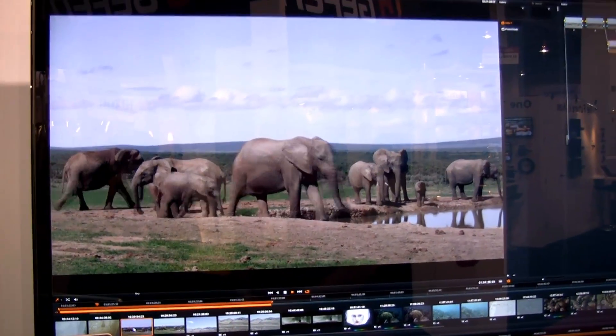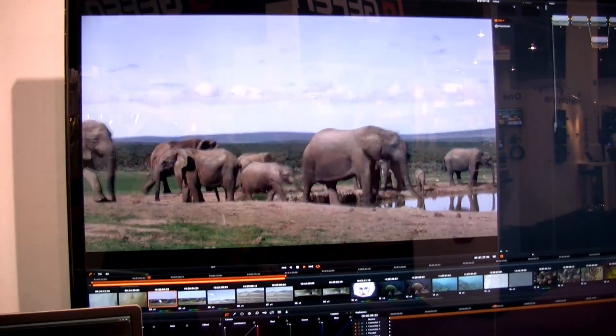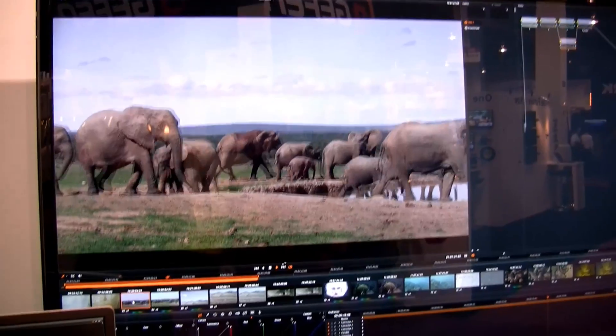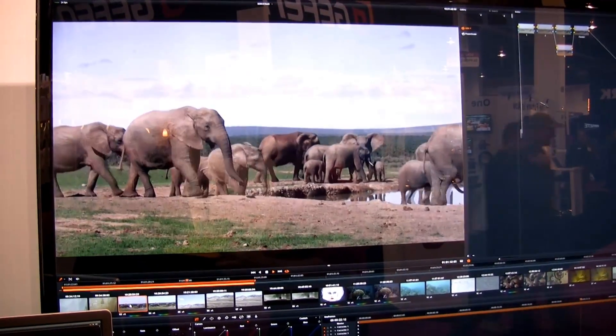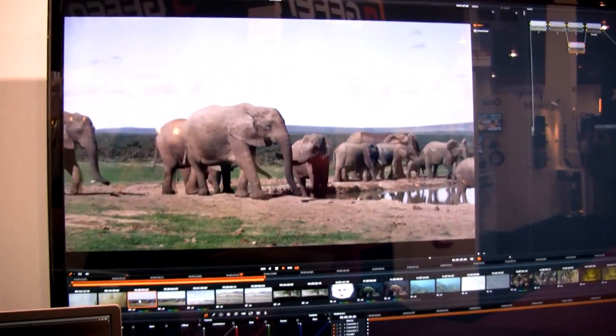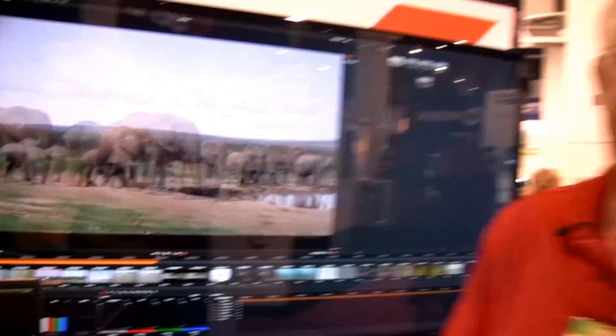So very quickly, if I press play here now — this is now running back at 24 frames a second, five nodes, 6K Dragon footage. So this is one of the reasons if you really want to work fast and quickly in DaVinci Resolve with any kind of 4K, 5K, or 6K footage, these GPUs really help you get things done quickly and efficiently.